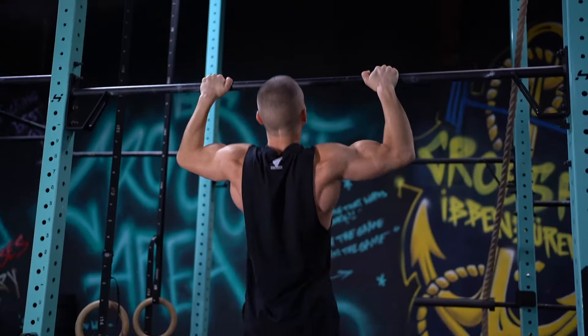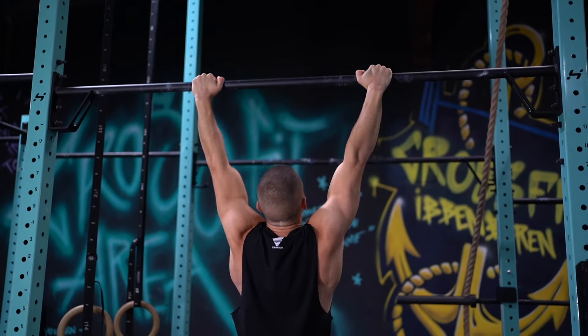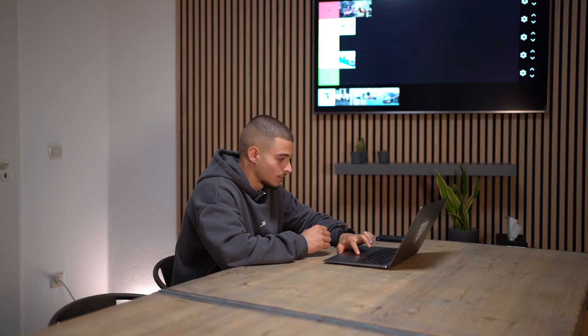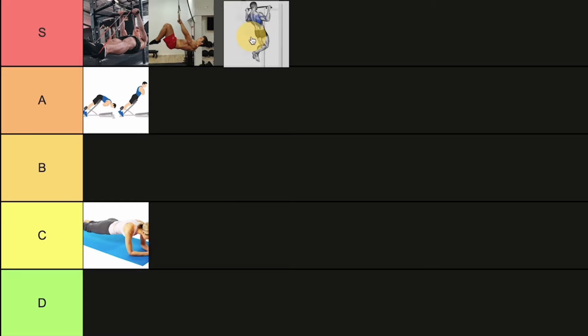The next exercise is regular pull-ups — one of the most important exercises for the front lever, not only for beginners but also for intermediate and advanced athletes. It's a fundamental exercise where you gain a lot of strength in your back and shoulders. This is one of the most useful exercises, so we'll put it at the top — even athletes like me still do pull-ups.